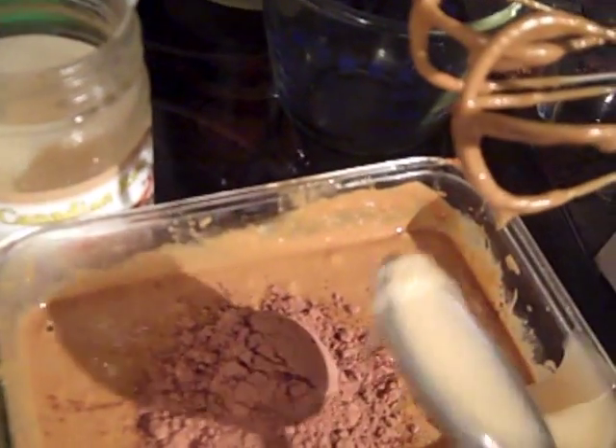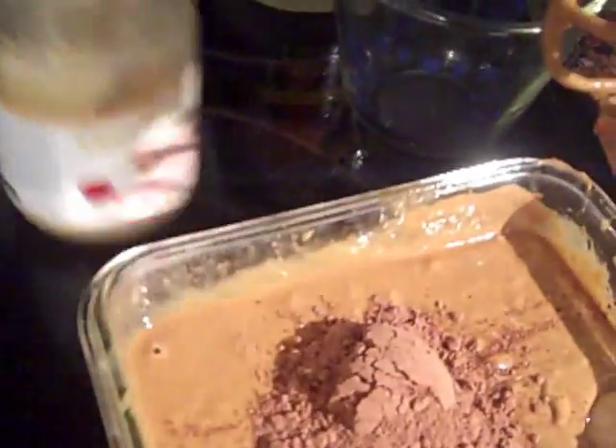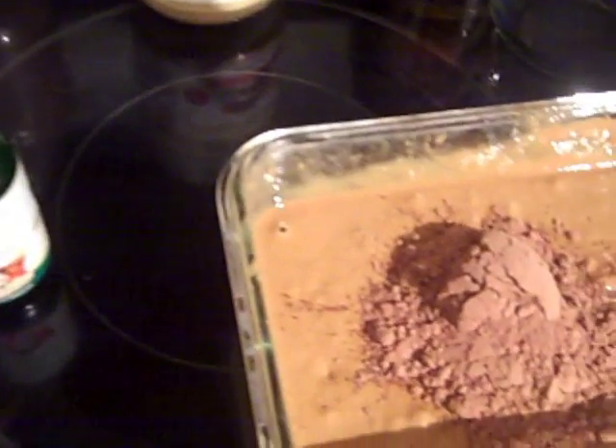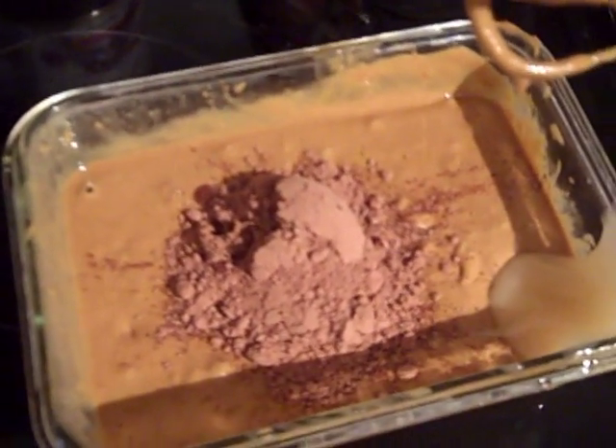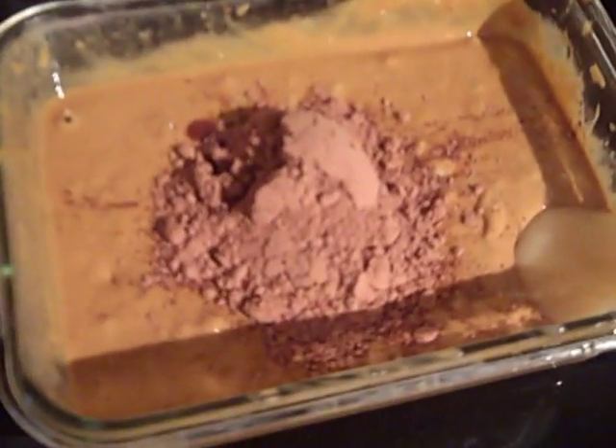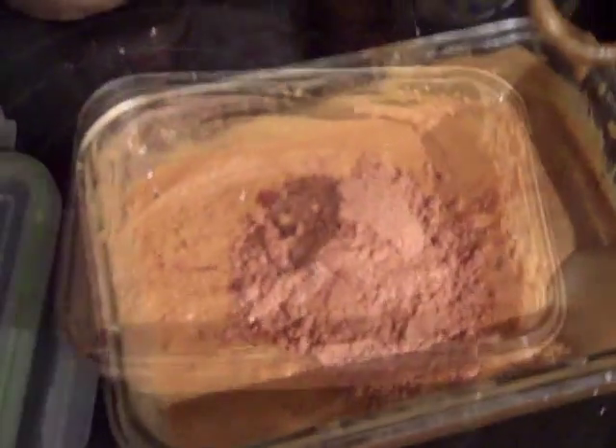This bottle looks like a stevia bottle but this is actually my homemade vanilla, so I'll put about a teaspoon of vanilla in there. I'm going to go ahead and combine that together. Here it is — our finished product, the Nutella substitute.